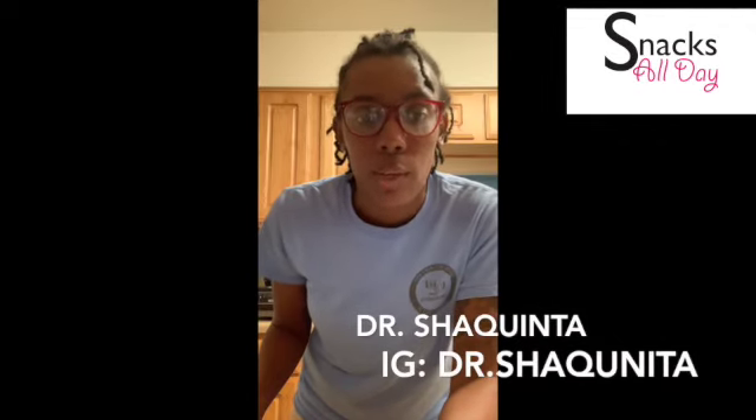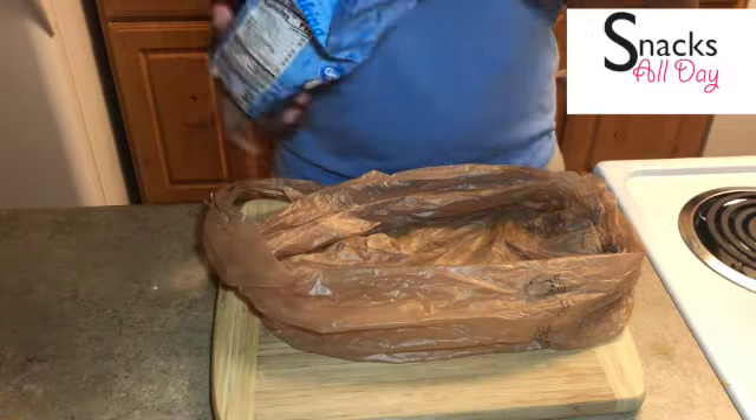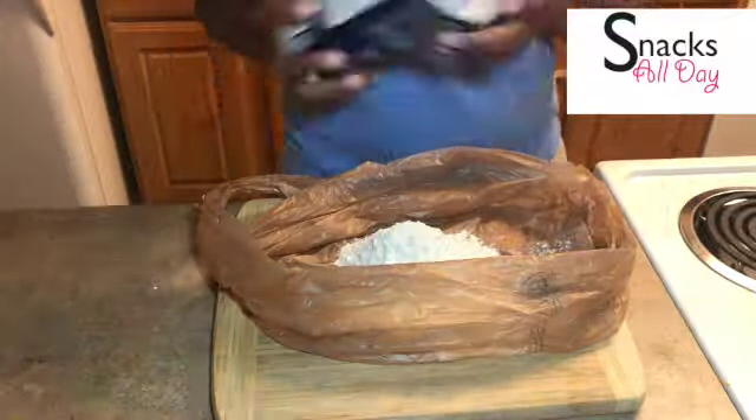I want to shout out Dr. Shaquinta the self-care life coach for giving me the recipe, or sharing the TikTok video where you take your pickles and add a packet of ranch, let it marinate, and it's actually quite delicious. I'm going to take this juice here and marinate some chicken for the girls for their dinner tonight. I will be posting her info at the bottom so you can go follow her if you need some self-care — she's the lady to contact.